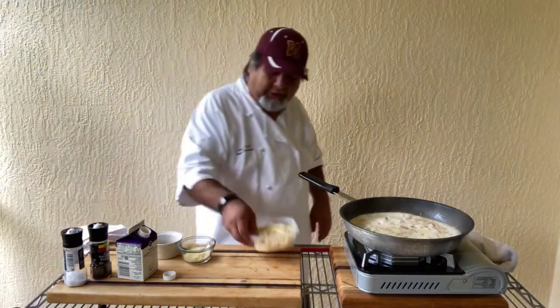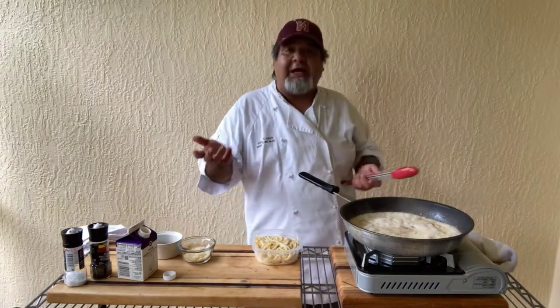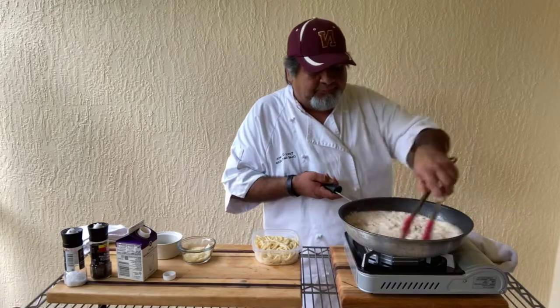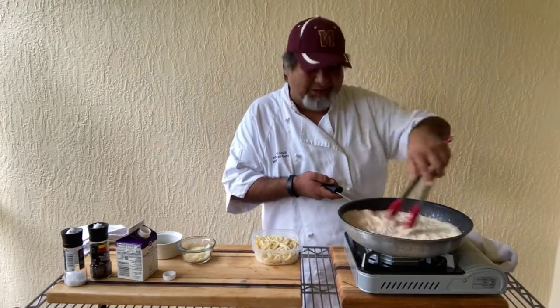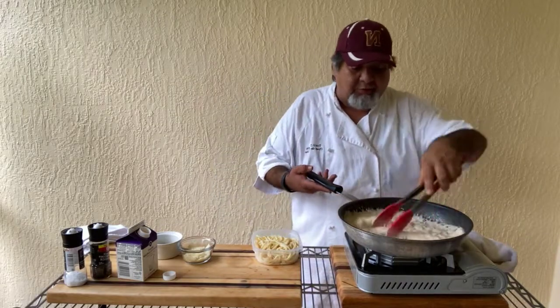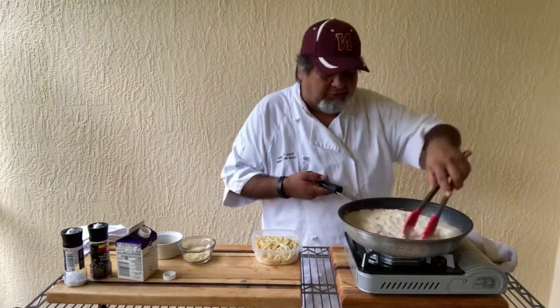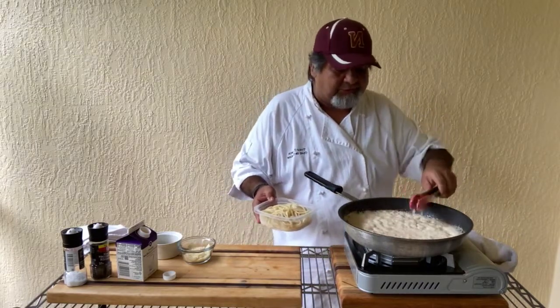The next real ingredient will be the pasta. I've got about eight ounces of cooked linguine here. Folks, this is smelling really good and looking really good too — just how I remember when we used to make these at the Ole Store. This was a very popular dish. We served a lot of this one.